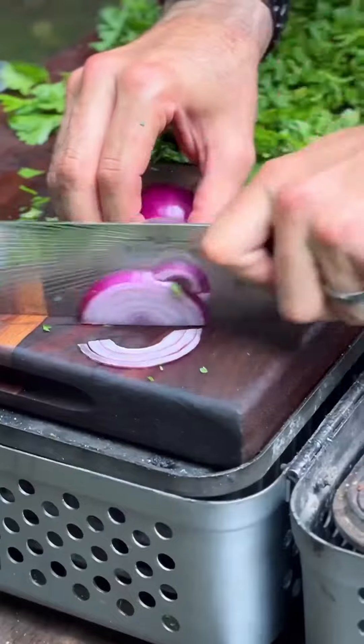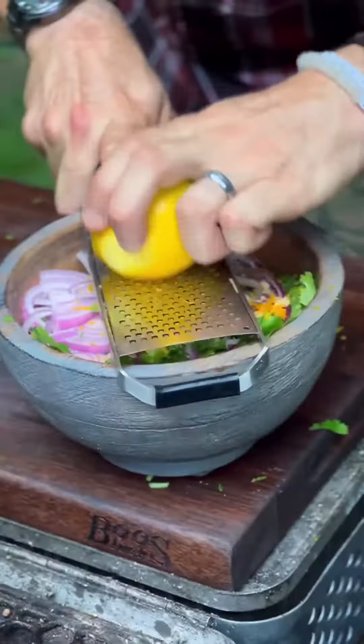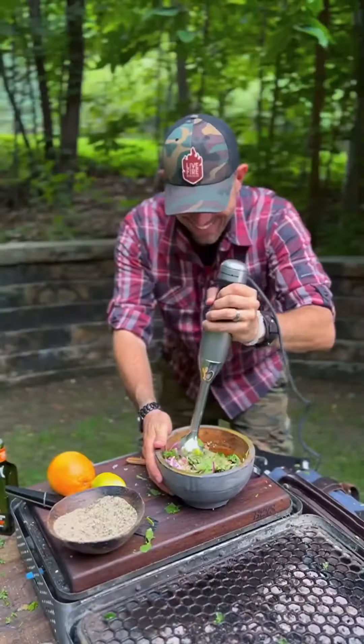Place the steaks atop the directly heated grill grates, rotating and turning intermittently, searing and encrusting on all sides until 125 degrees of mouth-watering wall-to-wall medium-rare perfection.